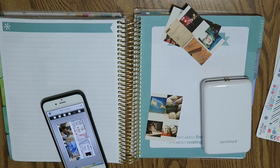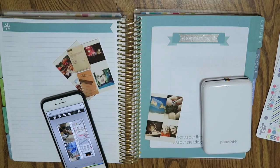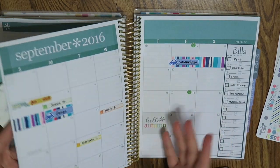Hey friends! How are you guys doing today? I just wanted to pop on here and show you my monthly memory page for September. This is in the Erin Condren Hourly Planner, and on the other side of September is just the monthly view.